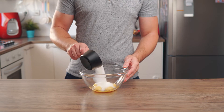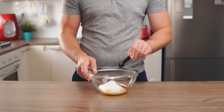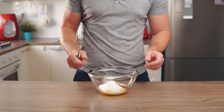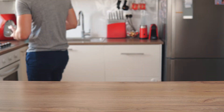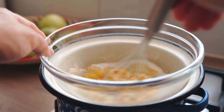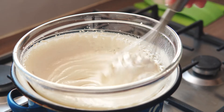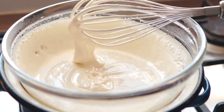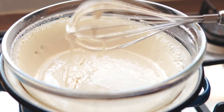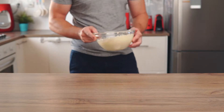We're going to start with 6 egg yolks, 3/4 cup of sugar and a teaspoon of vanilla extract. Place everything in a heatproof bowl and set the bowl over a double boiler. Using a whisk or an electric mixer, beat for about 10 minutes until the mixture is thick and pale. Once ready, remove from heat and set aside to cool.